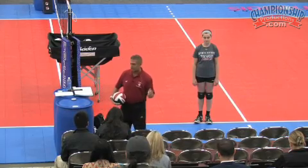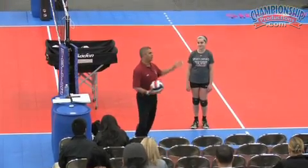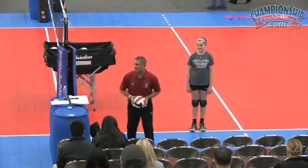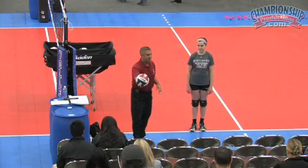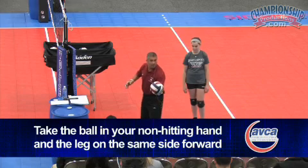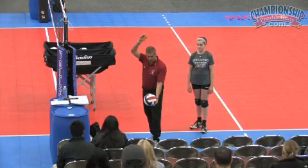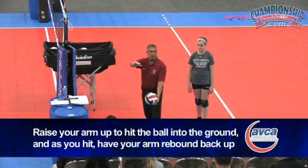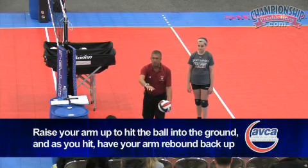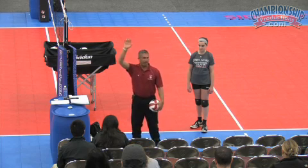I'm demonstrating as a lefty. You're going to hold the ball in your non-hitting hand — in this case the right hand — at your right hip. You're going to bring your hand up and hit the ball into the ground. When you make contact with the ball, you're going to hit it and rebound your hand away from the ball.